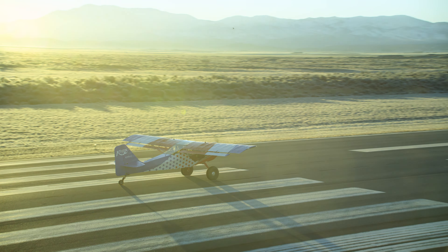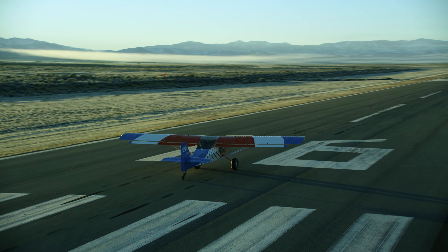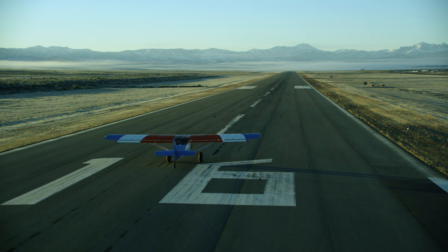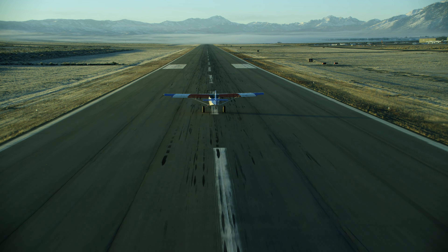Building your own airplane is a satisfaction like no other. The first time the wheels come up off the ground and you're going on a first flight, it is simply remarkable. There's just no way to explain the feeling that you get.